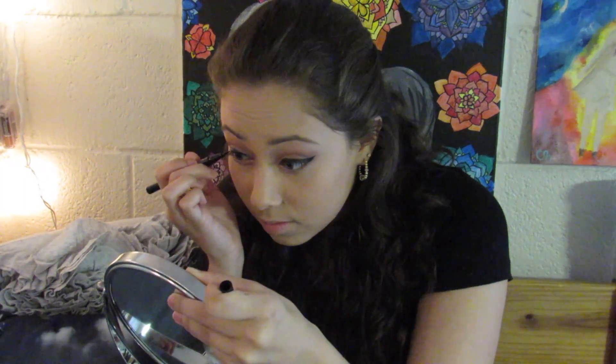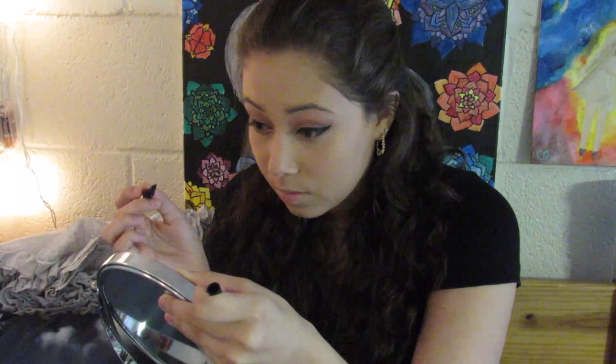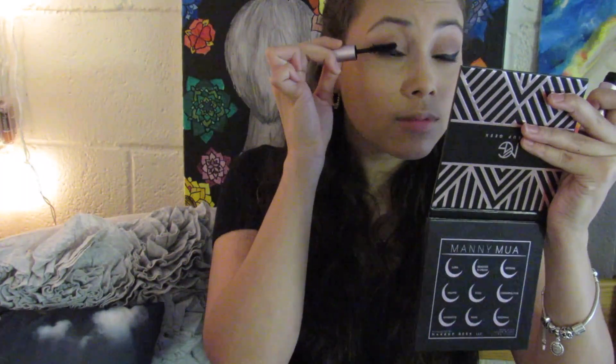After completing that step, we're jumping into the shade Artemis and putting that on our brow bone as a highlighting shade — it's so pretty, I can't even describe how beautiful it is. After that, I'm taking the L'Oréal Paris Super Slim liquid eyeliner in black and lining my eyes with a thick line today. Then I curled my lashes and went in with the Better Than Sex mascara by Too Faced.